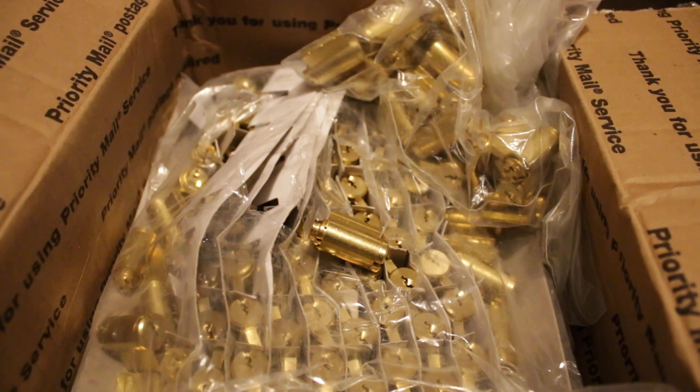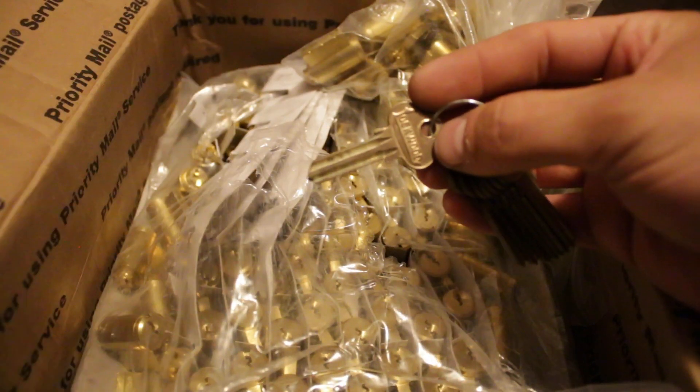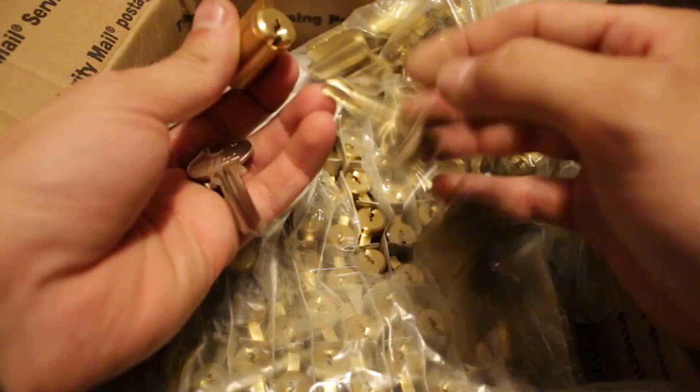I have a whole bunch of cylinders that I need keys to, and in my collection of key blanks I found this five-pin Lockwood that fit. So I looked it up in my key blank directory and ordered a whole bunch of keys that I thought were the correct ones.